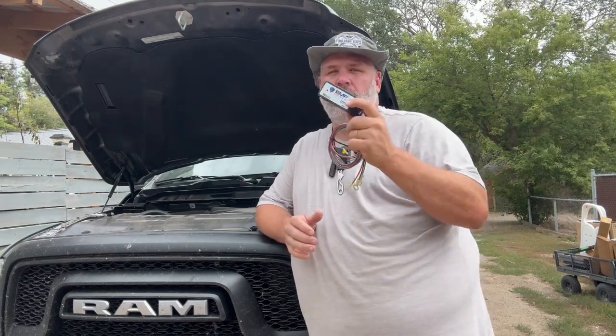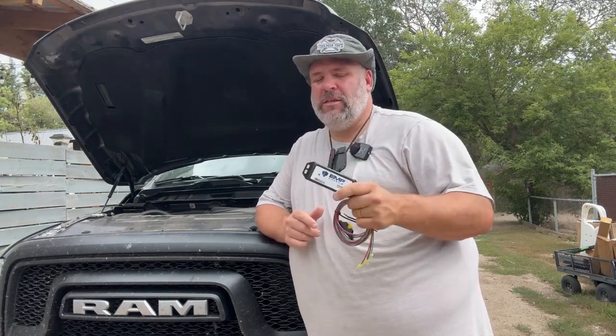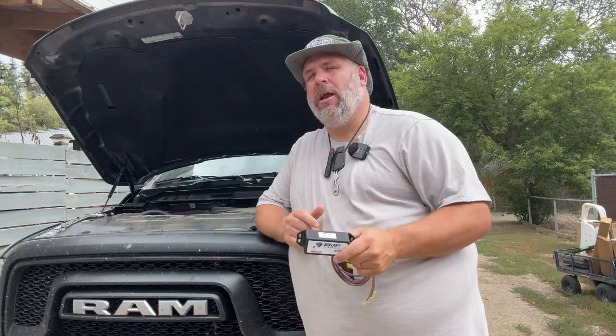Hey guys, Toolman Tim here. Today we're going to take a look at my go-to choice for home and vehicle lightning protection — it's the EMP Shield Micro. We're going to take a look at the benefits and, most importantly, we're going to take a look at how exactly we install this on a vehicle.